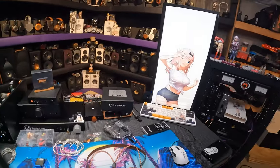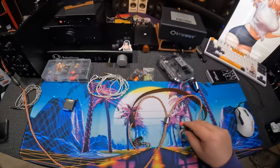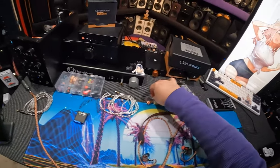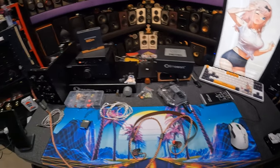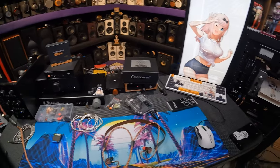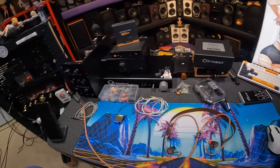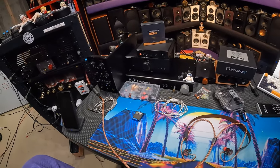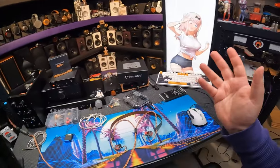Anyway, thank you for stopping by. I'm using the render ear tips, but you could use symbiote or the stock ones. Look, if you've got this sort of money, you could literally buy everything on this desk. Subscribe to this channel — maybe I'll get an assistant to help me organize and be like, hey, did you know you have a $2,000 IEM sitting on a shelf back there? Maybe I didn't know that. What do I know? I don't know anything.